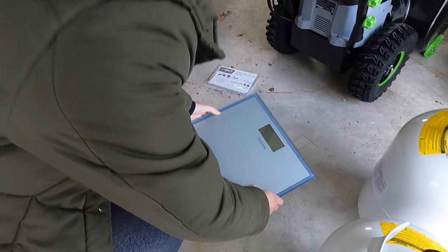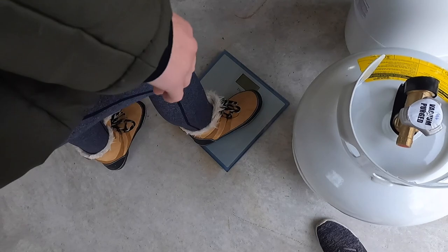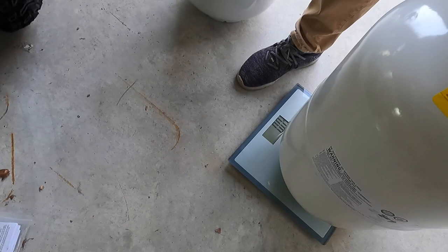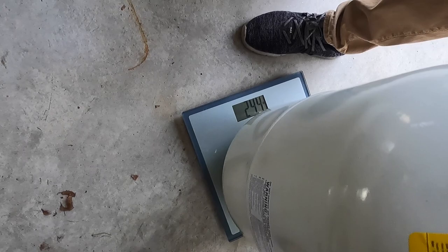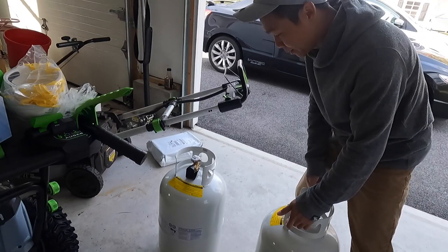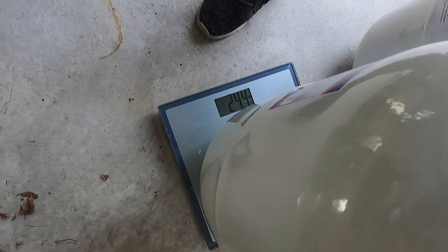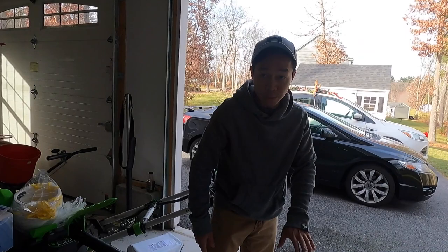We put the first tank on the scale - careful, it's glass. It's 24.4 pounds with the tank empty. The second one weighs the same: 24.4 pounds. This one has already been vacuumed and purged, so it's ready to be filled.